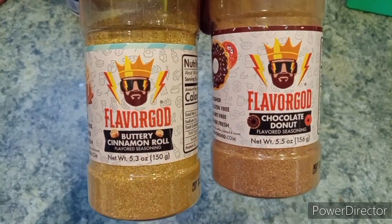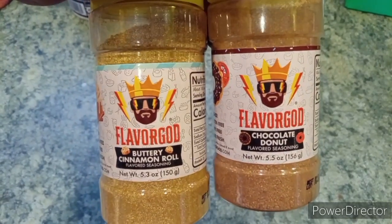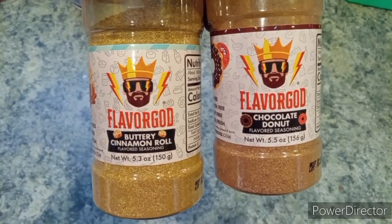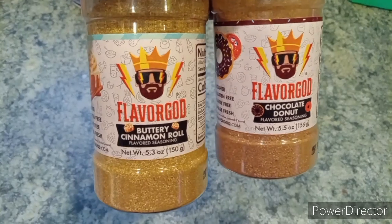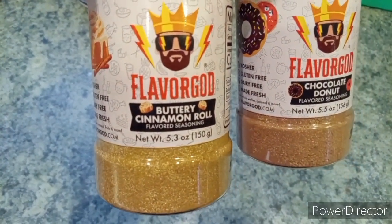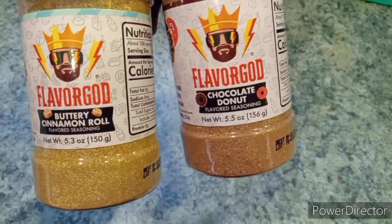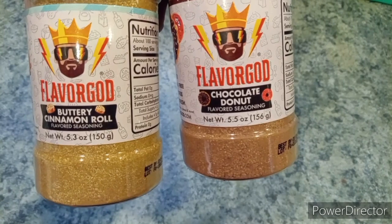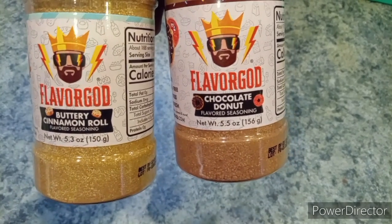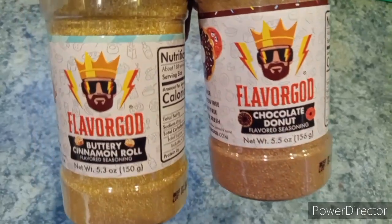I got these Flavor God seasonings — I've been seeing them for a couple years on Instagram and Facebook, and I saw a couple fitness influencers using them or something similar. So I got this Buttery Cinnamon Roll and this Chocolate Donut. I'm gonna put these on my oatmeal. I've got a big leg day today, an accessory leg day, so I wanted to give these a try.